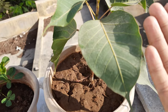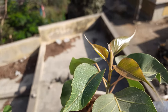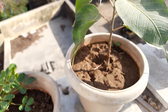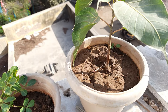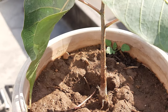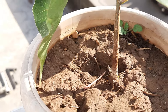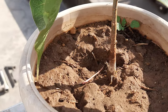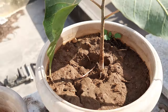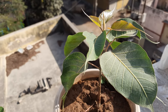So many big leaves are there, and new leaves are coming that are really very shiny. We have just cut down two or three leaves from the bottom because they were not allowing us to water it well, so we removed a few leaves to make watering more comfortable.